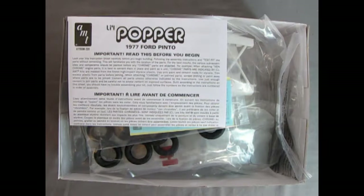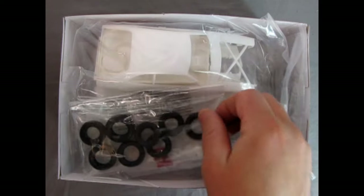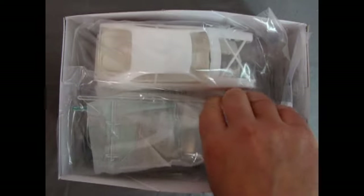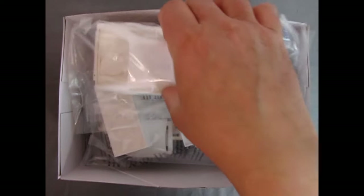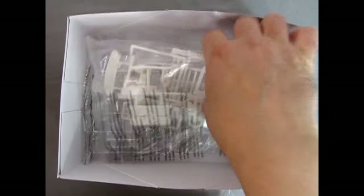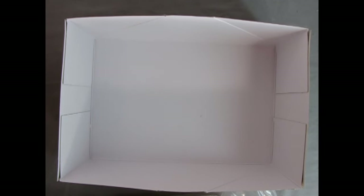So let's take the lid off this thing and see exactly what's inside. Right away we have our instructions. We also have our decal sheet, then our tires and the rear red tail lamps. Then we've got the promised glass in clear as well as in Coke bottle color. There's the body and the bits with it. We also have this white sprue that includes the Coke vending machine, and then we've got interior parts as well as some body panels, and our chrome.